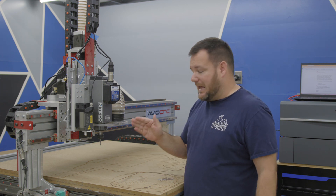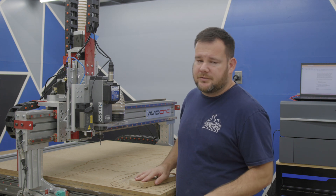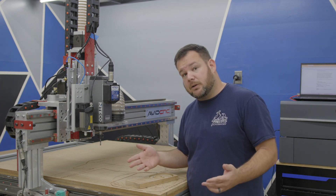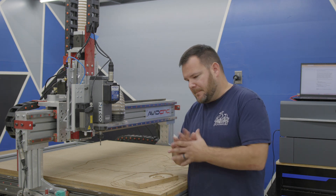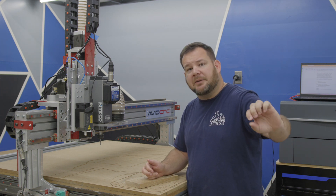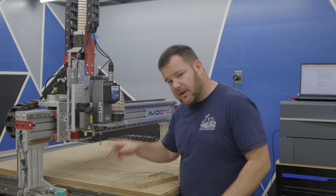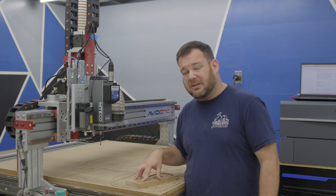A couple other very important features: this laser comes with air assist. If you're familiar with lasers at all, air assist is very important — it increases your cut capacity by clearing out debris. Think of it like blowing on a fire; you put air to it and it accelerates it. When it comes to engraving, that is where diode lasers really excel and you can get very very good detail.